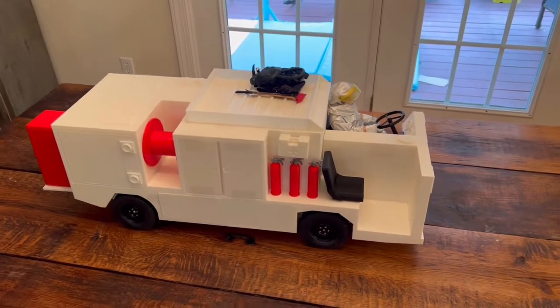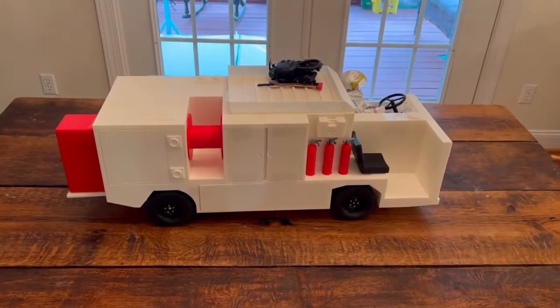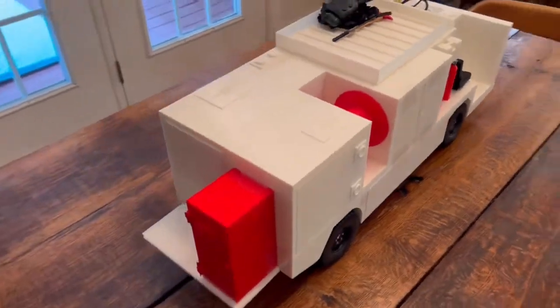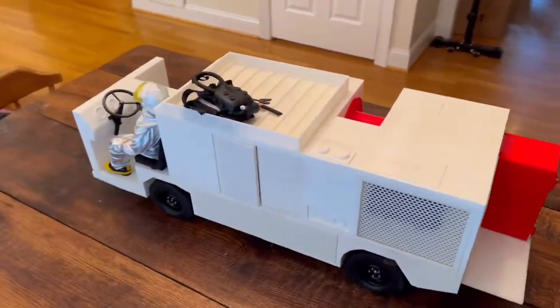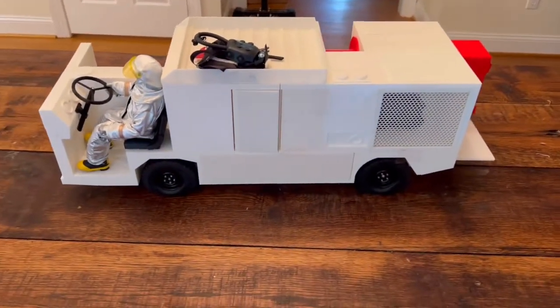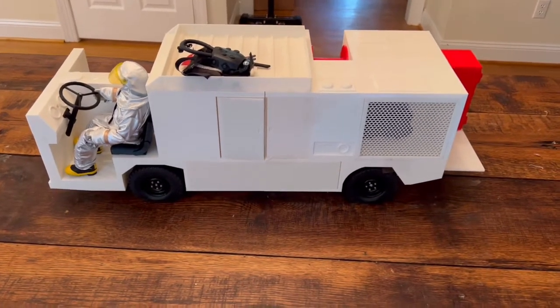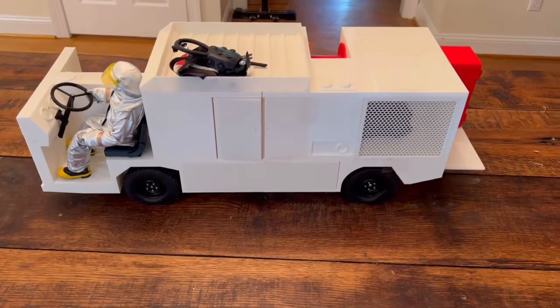Hello everyone, I just wanted to show everyone our Danger Zone P25 fire suppression vehicle. This is done in 1.6 scale. It is a kit that I produce and sell and you assemble it. I've got one here for a customer and I've only taped it together — it hasn't been glued, it hasn't been painted. All the parts you see come in the color that you see them in.